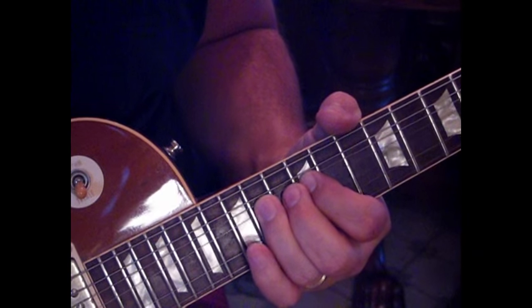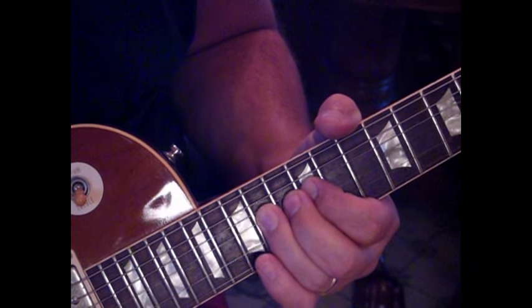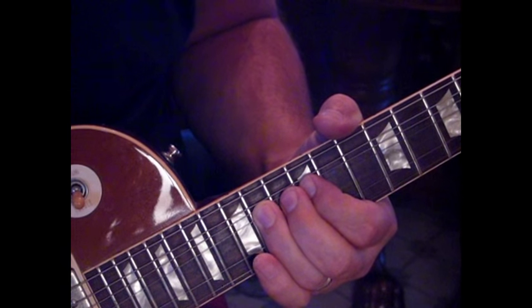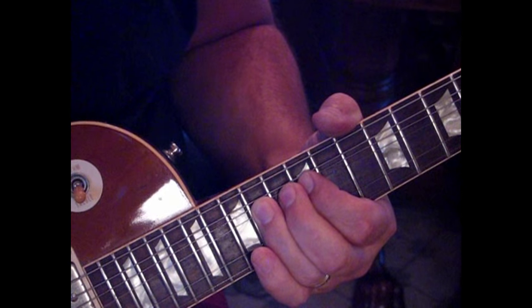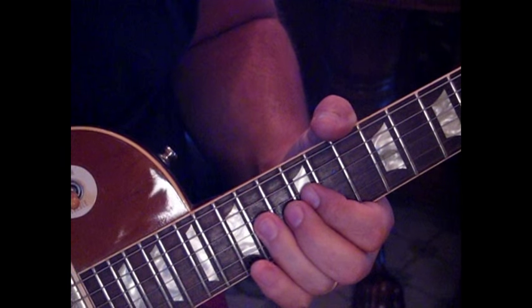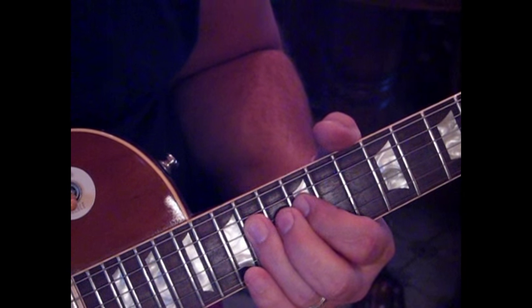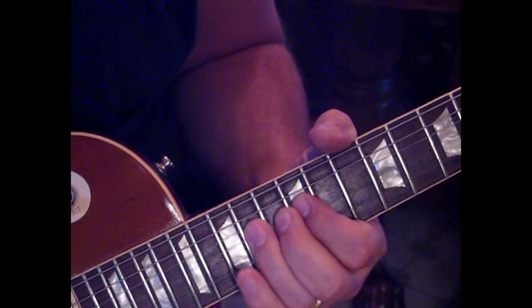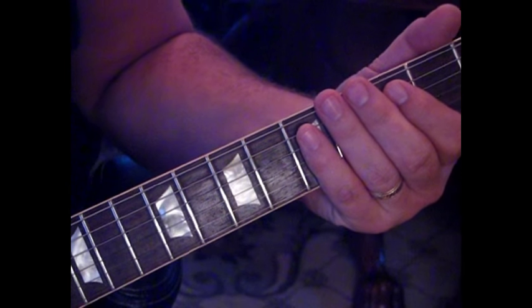The next lick: we're bending up the third string at the 14th fret. Once we get a full step, use your ring finger and then pick — alternating between finger and pick as you release the bend. Release to 12, pull off to 12, then hit 14 on the fourth string. Then go up to the third fret and pull that down. That starts the going-to-the-chorus part of the rhythm.